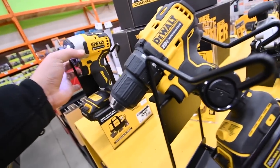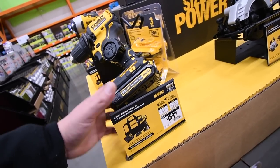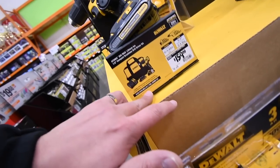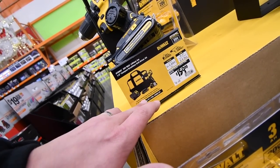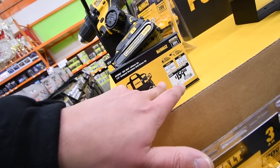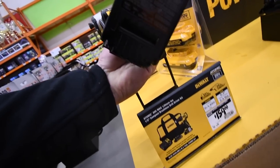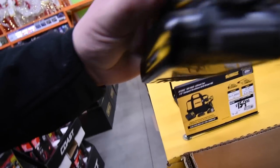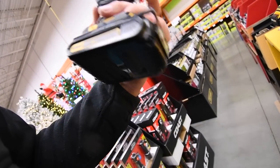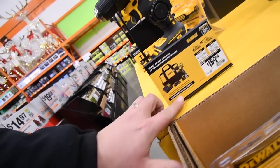Or you get the regular Atomic drill for $150 with two batteries. I don't know what size the batteries are — it doesn't say. I'm going to assume 1.5 amp hour.